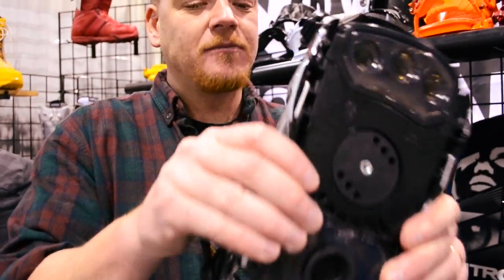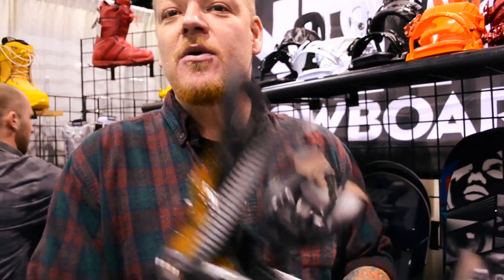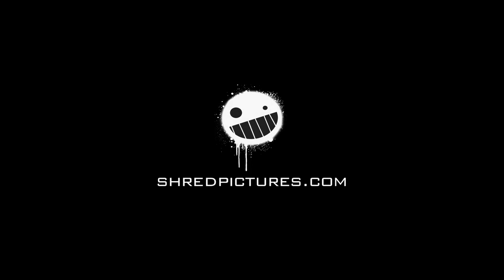We also clip them in with lockdowns now, so when you're showing it, it doesn't fall apart. And that's about it, man — we'll see you next time. Be happy, man.